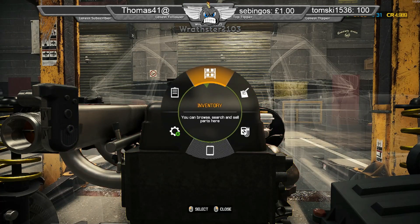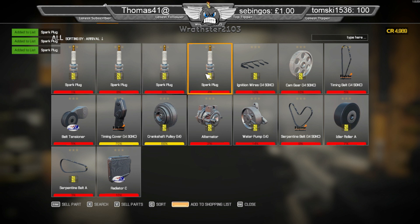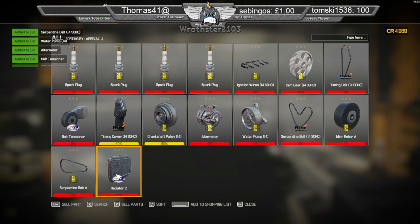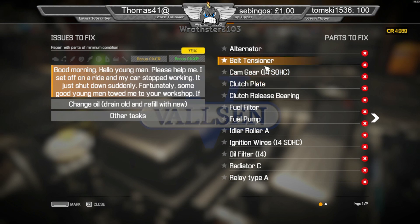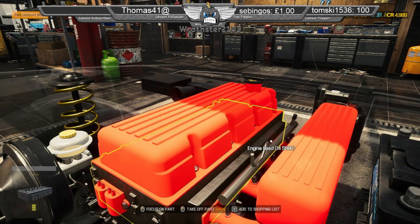I know what I was just talking about. I'll add them to the shopping list. I don't need anything else on the engine side, do I? So I could almost buy them and put them back on. Fuel filter is there.